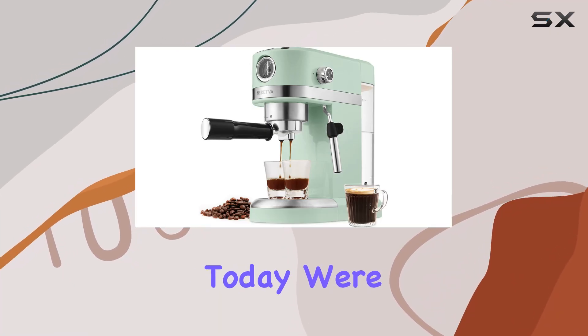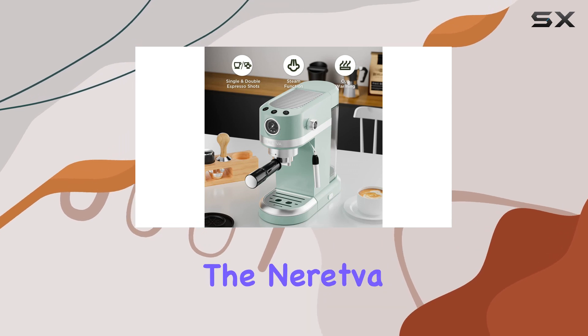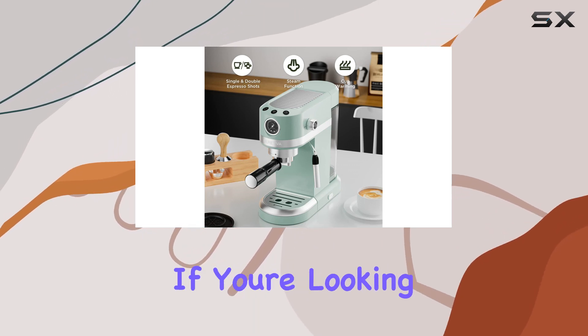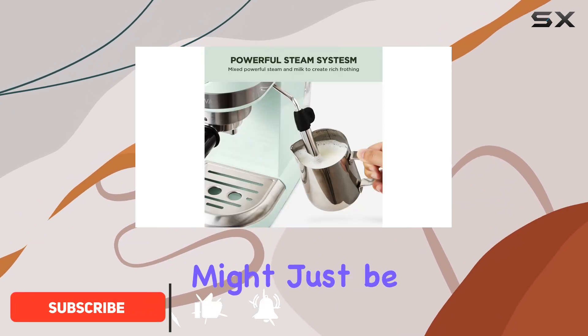Welcome back coffee lovers! Today we're diving into the world of home espresso machines with the Naredva 20-bar espresso coffee machine. If you're looking to elevate your at-home coffee game to barista level, stick around because this might just be the machine for you.